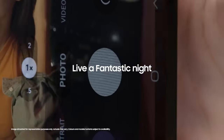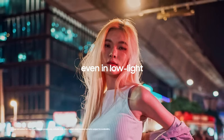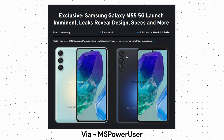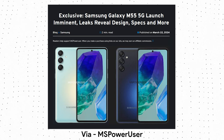The same phone was rebranded and launched as the Galaxy F54, which is something Samsung has been doing since the introduction of the F series. The Samsung Galaxy M55 is launching soon and while Samsung has not yet announced the launch date, we now have the official images as well as the specifications.